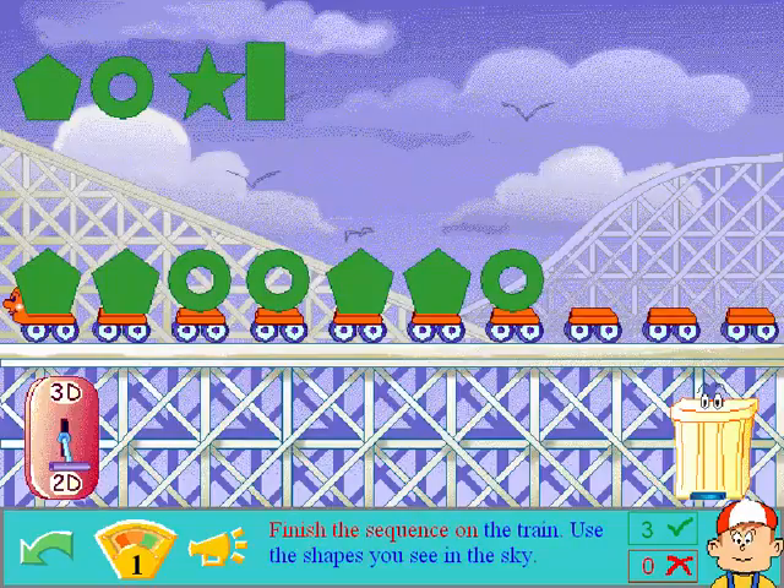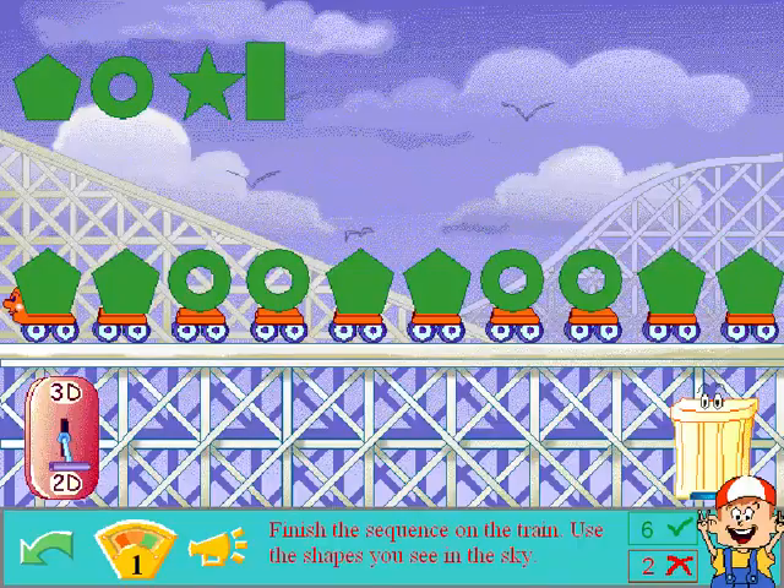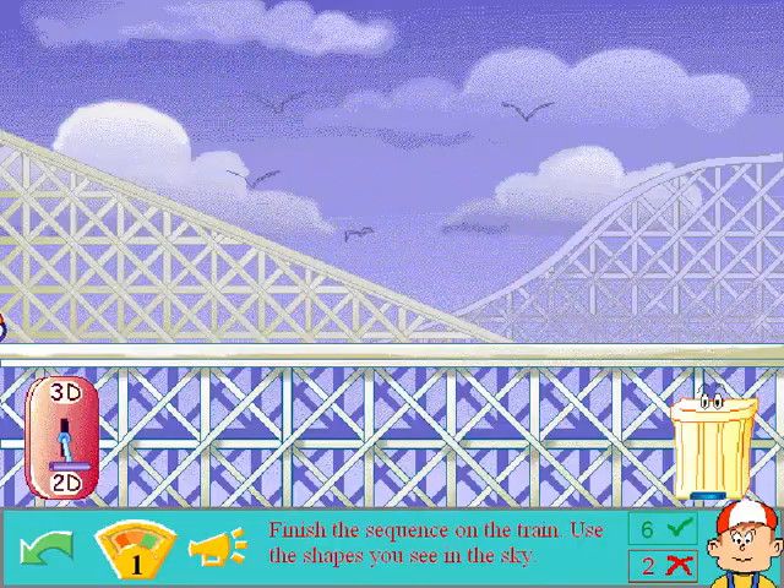Finish the sequence on the train — oh you got my favorite color. Use the shapes you see in the sky. Trapezoid. Trapezoid. Circle. Trapezoid. Trapezoid. Circle. Oh, I keep saying it wrong. Wait a minute — ring. Fabulous. Do you call it a ring? I call it a circle. Pentagon. Pentagon. Well done. Alright.